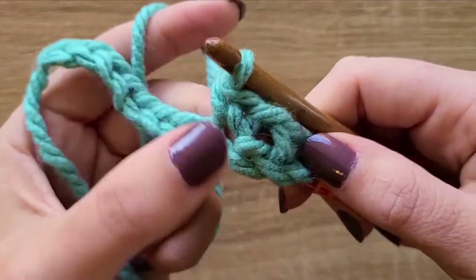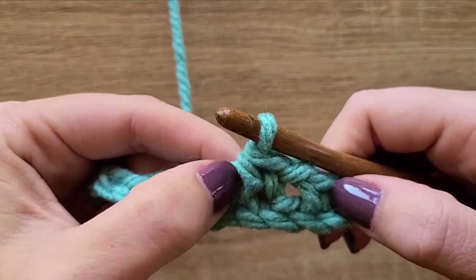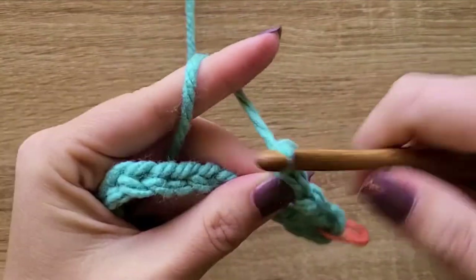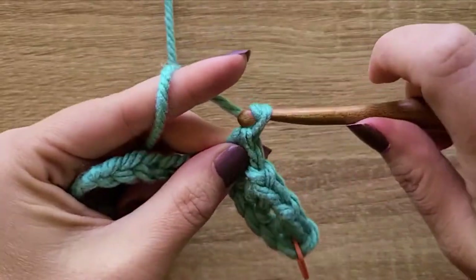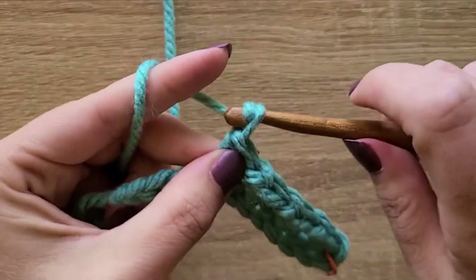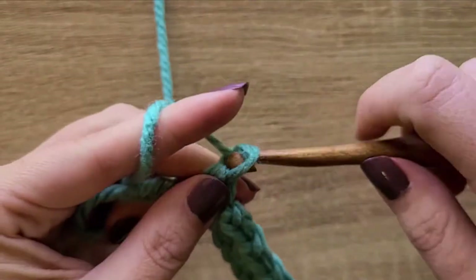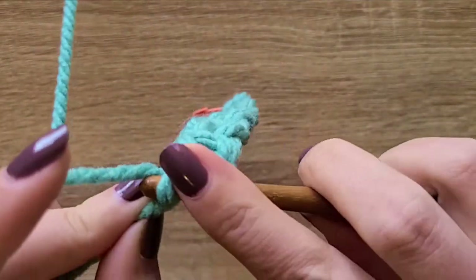You can see how it's created a kind of hole between the two single crochets. Your single crochets have their post and the top of the stitch, and this chain-one skip-one creates a space. Let's finish this row: chain one, skip one, single crochet in the next — repeat across. With two chains left, chain one, skip one, and put a single crochet in the last chain. This finishes our first row.